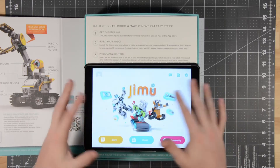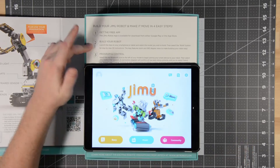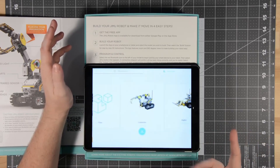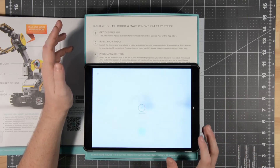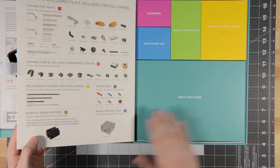Found it. From the home page of the app, there are three options on the bottom: Story, Model, Community. The box says to launch the app and select the model you wish to build, so you click Model, then select GrabberBot. It downloads all the relevant information, and then you click Build.